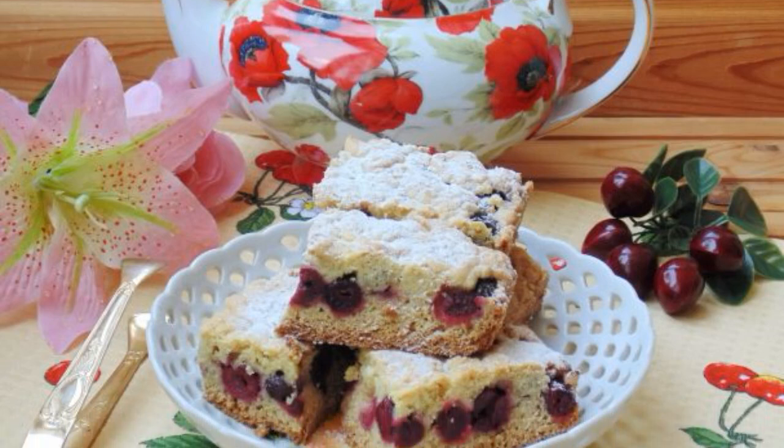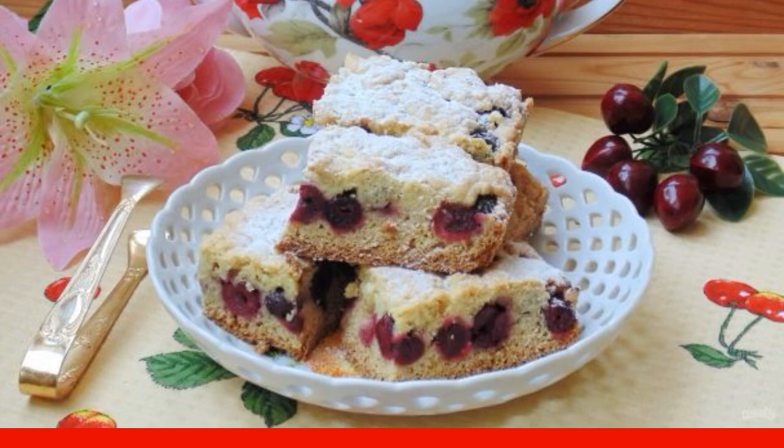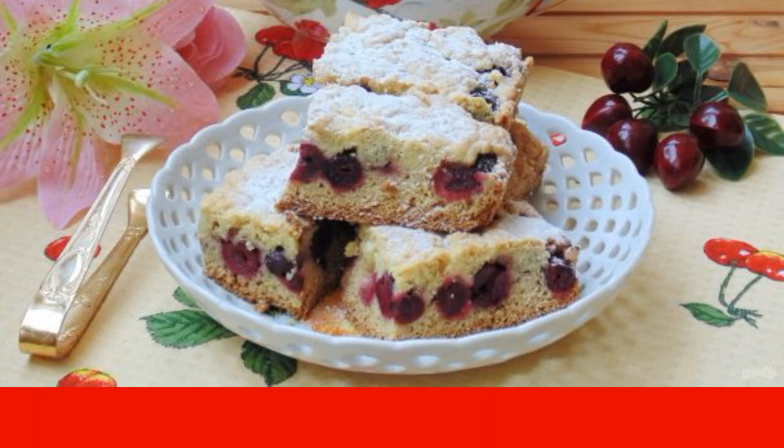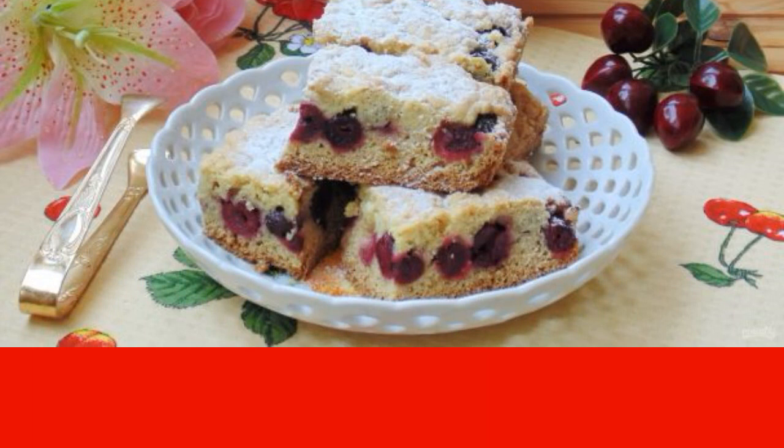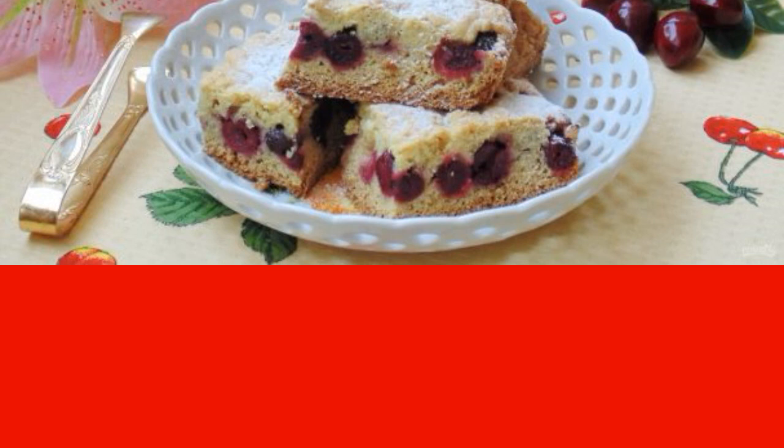Grated pie is one of the popular homemade pies, which is prepared simply and turns out for everyone. It is prepared with jam, fruits and berries. Today we have it with cherries. Great pastries.